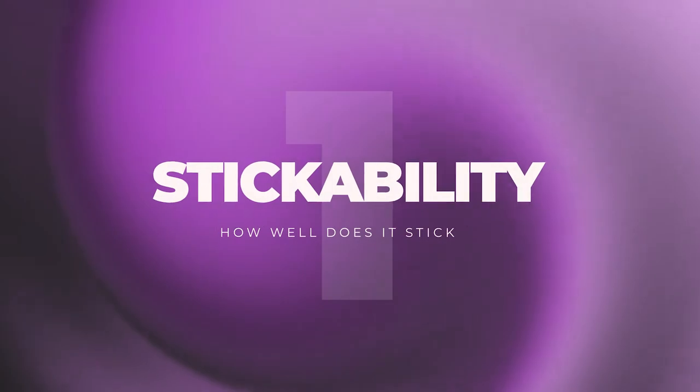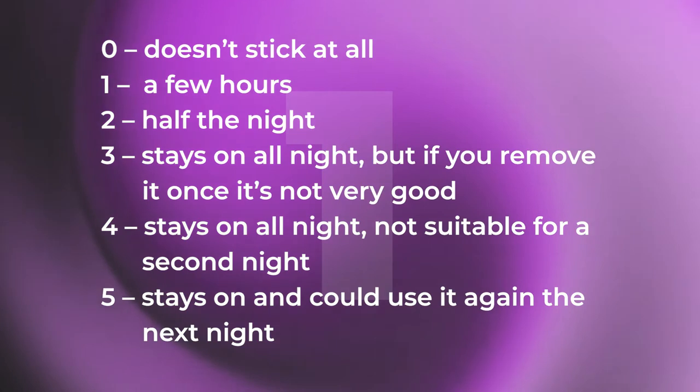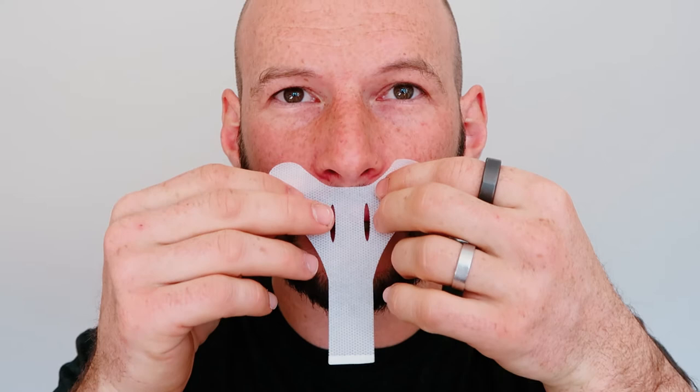First up: stickability — how well does this product stick? Let me apply one so you can see exactly how it performs. It simply comes under the nose like so, close your mouth, stick it down. It does stick well — in fact I've got a couple of hairs on the adhesive as I pulled it off, which was not too pleasant.